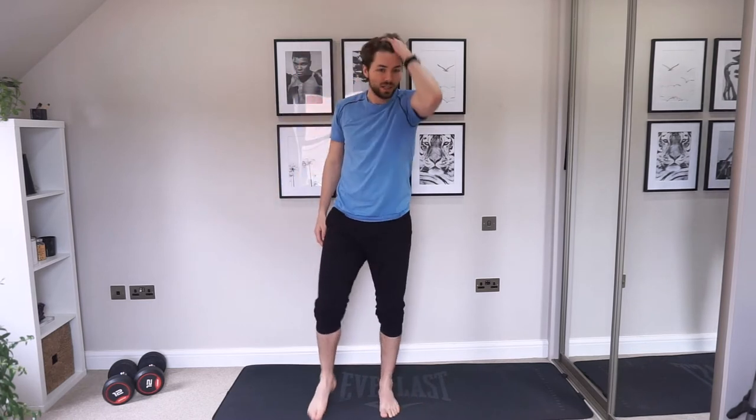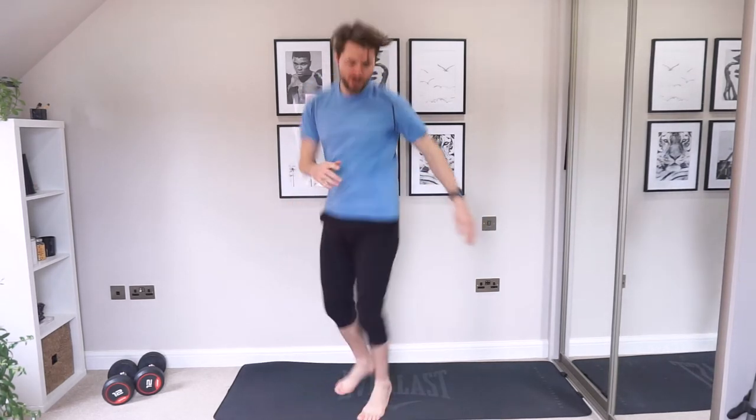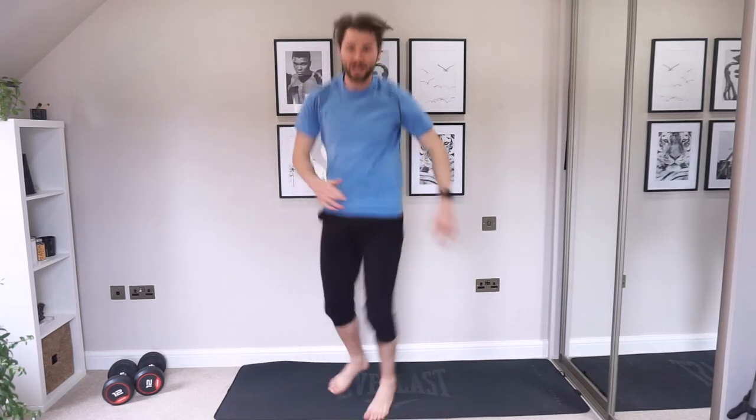That's round two done. We're halfway. Shake off those hands, we're going into those squats. It's all at your own pace, remember.